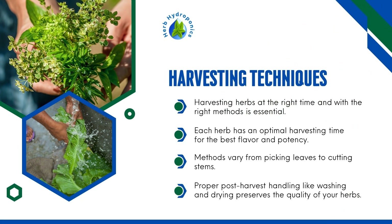Harvesting Techniques. Harvesting herbs at the right time and with the right methods is essential. Each herb has an optimal harvesting time for the best flavor and potency. Methods vary from picking leaves to cutting stems. Proper post-harvest handling like washing and drying preserves the quality of your herbs.